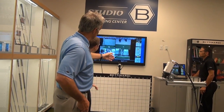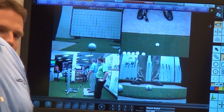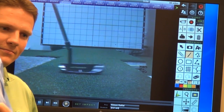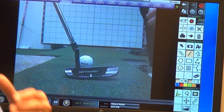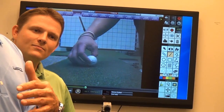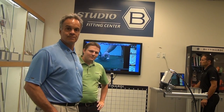We have four cameras and a laser system here. You have the finest putters in the world, with Bettinardi making all their product in America, and you can get fit right here. You can walk out the door in 30 to 45 minutes with a putter that's fit to you. Whether you're 6'8" or 5'5", you get a putter fit to you — length, loft, lie, grip. It's all done right here at Studio B, Minnesota. Make sure to schedule your fitting at Studio B, Minnesota on SecondSwing.com.